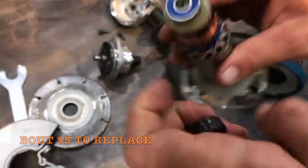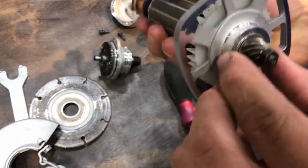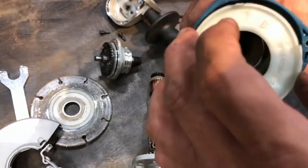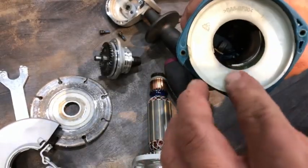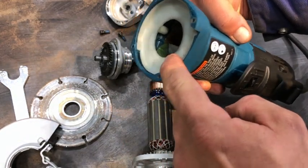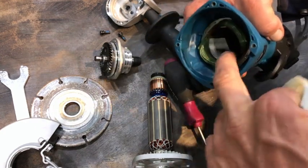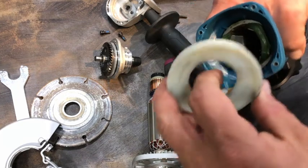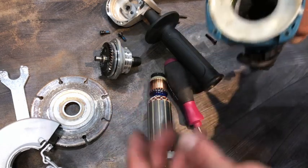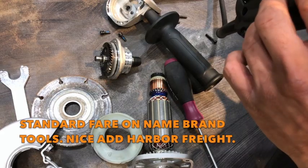My assumption is that the other bearings would be name brand as well. The directional fan rides in this area here, so if this shield wasn't here, a chunk of metal could fall into the fan grooves and slip right behind the fan and get down into the field or armature. What this shield does is if a little chunk of metal lands on it, next time you turn the grinder on, more than likely it will spit it back out.